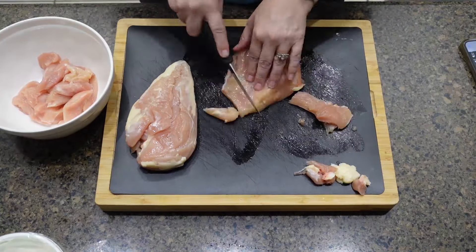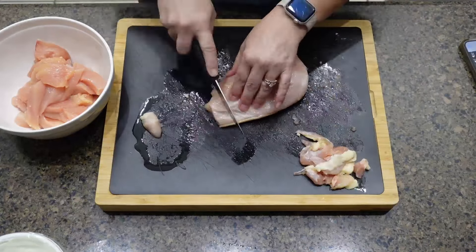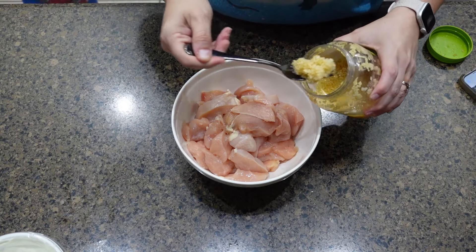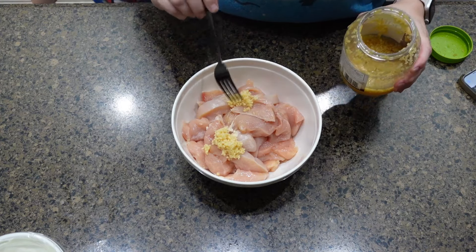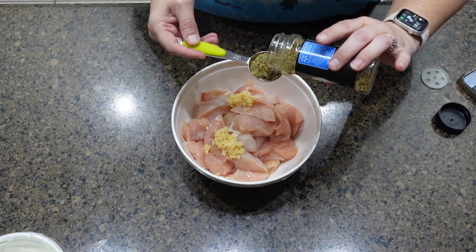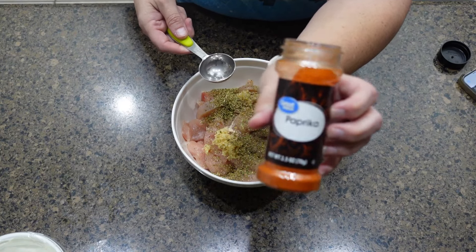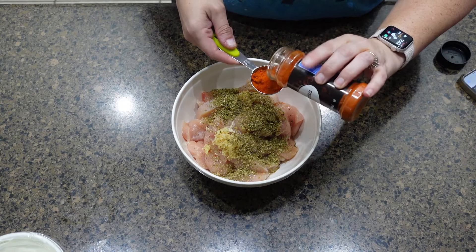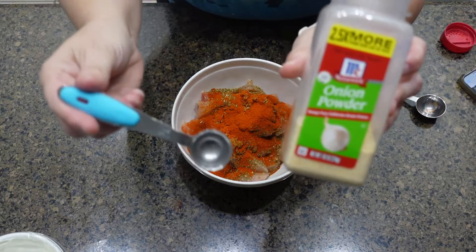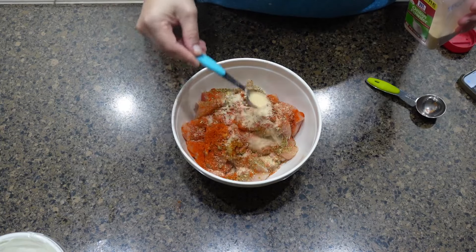This next meal Jason found on TikTok, so I'll put that information down in the description and try to tag the person's TikTok account. What I just did was cut up the chicken breast into small strips, and now I added in some garlic — about three to four garlic cloves. Then I'm going to add in all my spices: oregano, paprika, onion powder, chili flakes, and then salt and pepper.